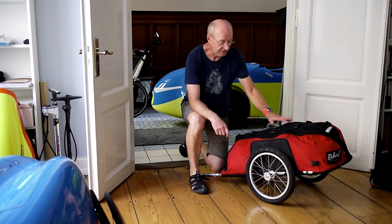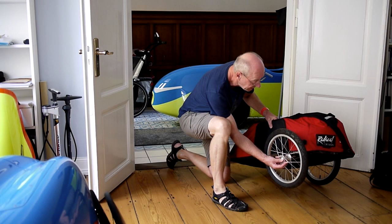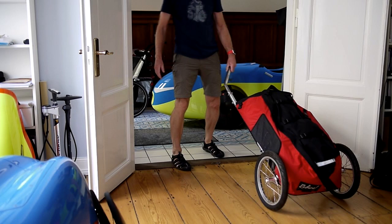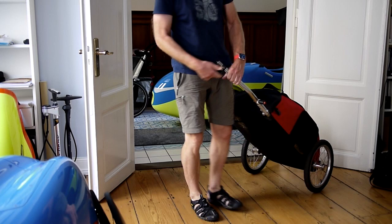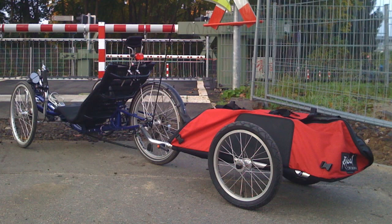Another neat feature of this trailer is that you can easily use it for hiking as well. I take the wheel off here and put it in the back position, same on the other side. Now I have a trailer which I can use to go hiking. Radical will provide you with a special hiking hitch, which makes it much easier to take this trailer along — I don't have it, but you can get it.